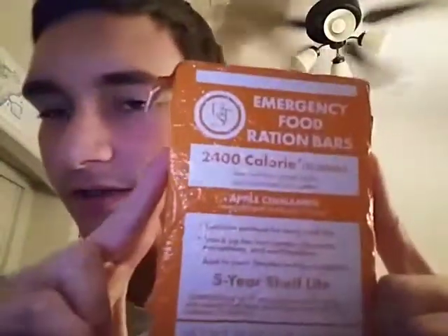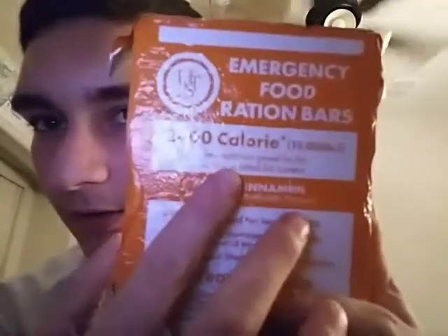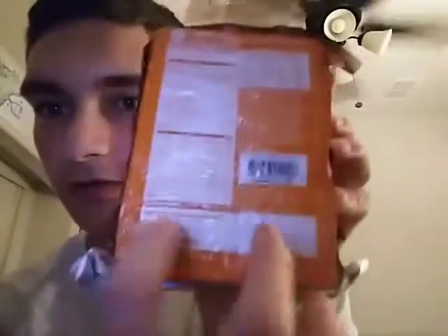This is the UST 2400 calorie section, and it's got six bars. I got this earlier this summer, and I tried one. I liked it. Had it for a little while, then it got stale.